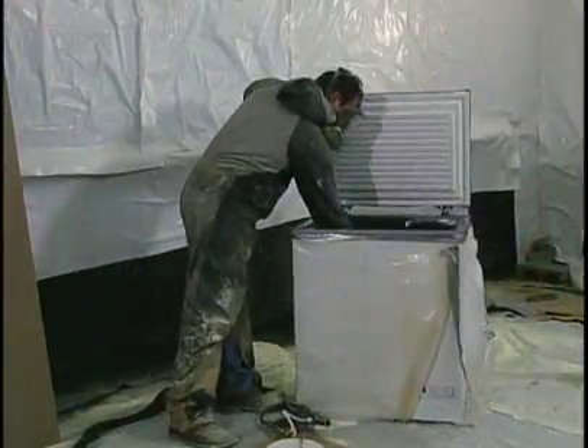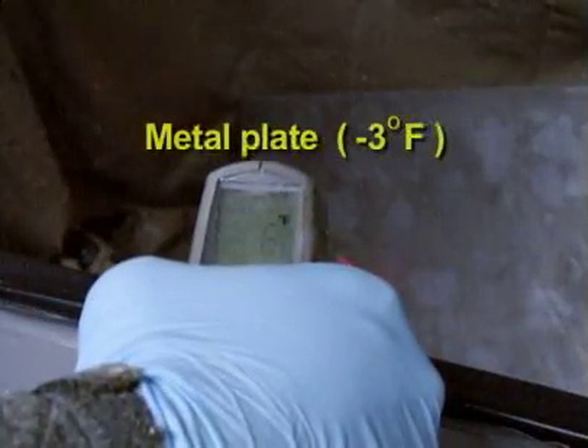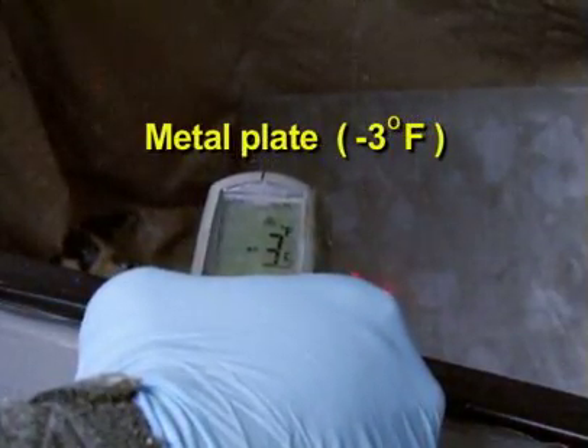Now for the first time, polyurethane foam can be applied to a sub-zero surface without significant loss of yield.